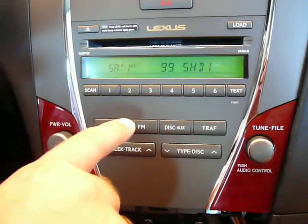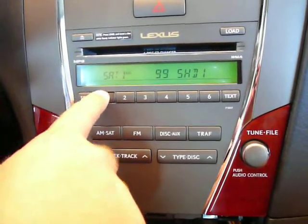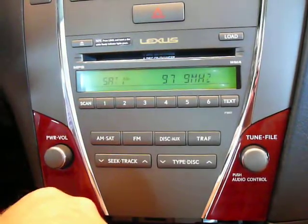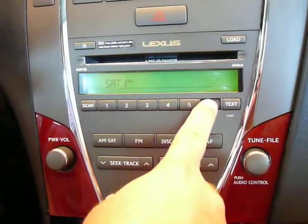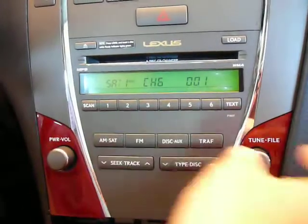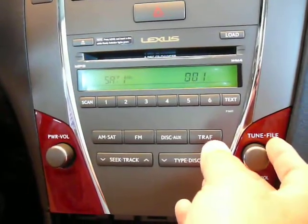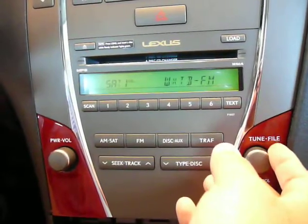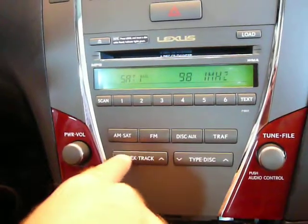We're currently listening to HD. You can access presets by one button press. You can see we're changing presets, and to store a preset, you simply push and hold the button. The tune knob tunes, also goes to your additional HD stations, and seek is going to seek.